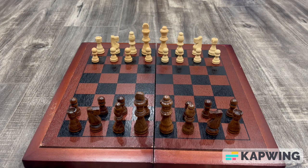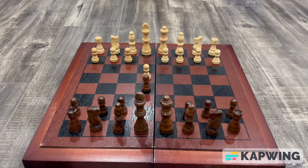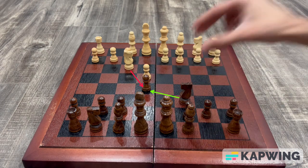This trap is called the Blackburn Shilling Gambit and in order to perform this trap, you need to be playing with the black pieces. When your opponent starts the game off by playing e4, you will respond by playing e5. When your opponent brings their knight out attacking your pawn, you will bring your knight out defending it.